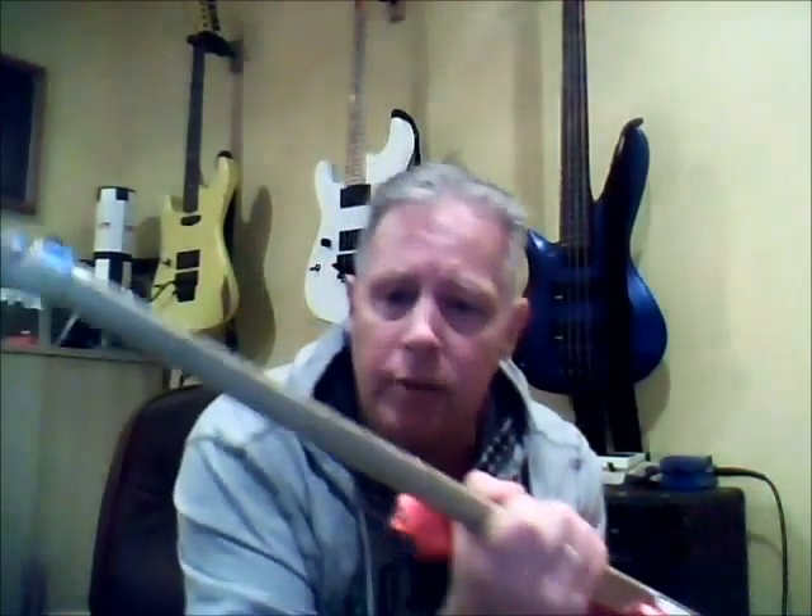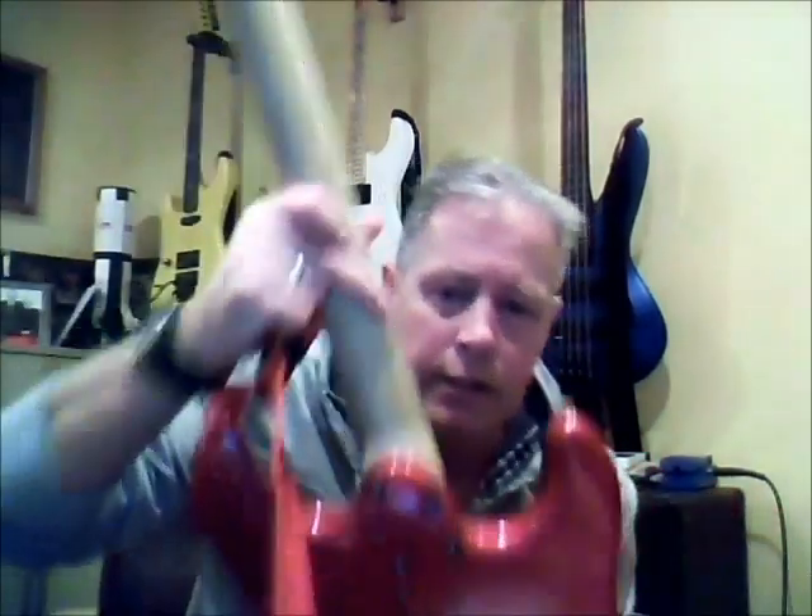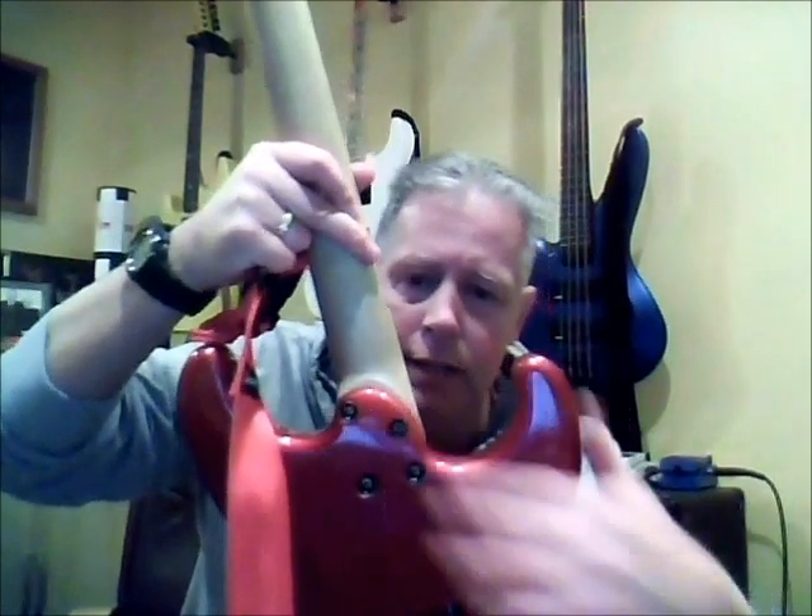I fell in love with it because I love the neck, which is a bird's eye maple neck. I think it's a 12 inch radius and it's got these tall, skinny stainless steel frets, very much like the EVH models or the PV models. I also love the fact it's got this Ibanez type heel for easy access at the back.